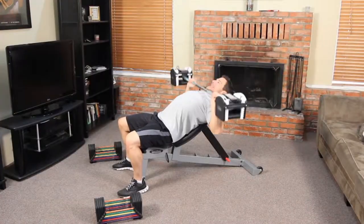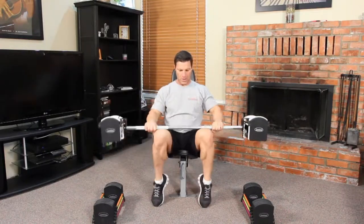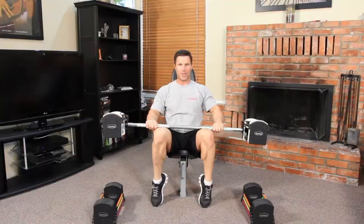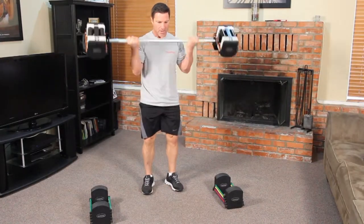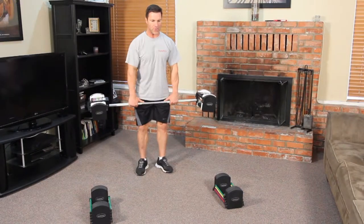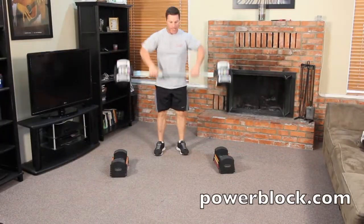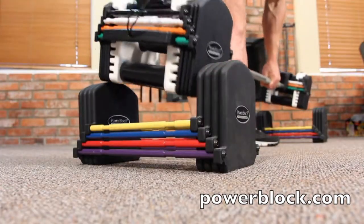The weight range with the U50 is 25 to 115 pounds, and the weight range with the U70 Stage 3 set is 25 to 155 pounds. You can turn any room into a complete fitness center with the PowerBlock Urethane Straight Bar. Please visit us at PowerBlock.com for more great tools and information.